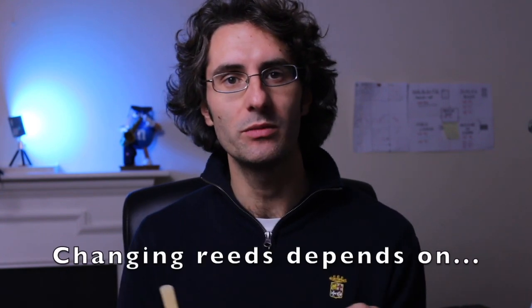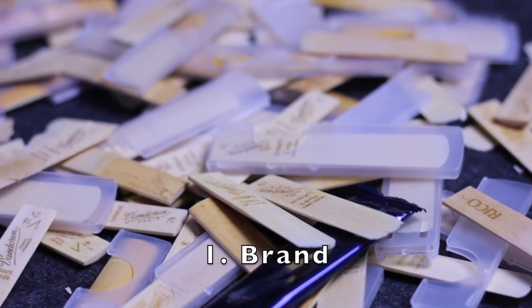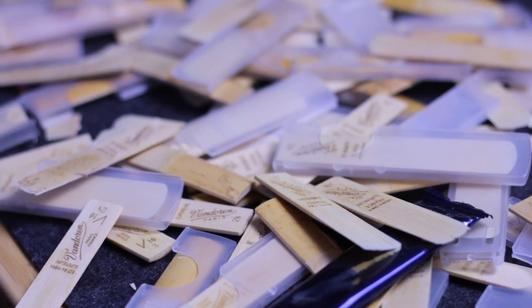You want to remember that reeds are funny creatures and there's no magic formula. I can't tell you to change your reed every two days or every week. It all depends on so many factors. Firstly, it depends on the quality of the reed — some brands are better than others and give you a better sound.